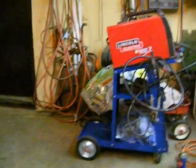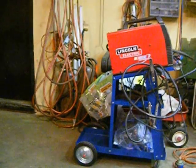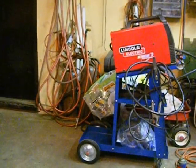One of the handiest things you can have in your shop is a little 110 wire feeder welder — they're very handy.